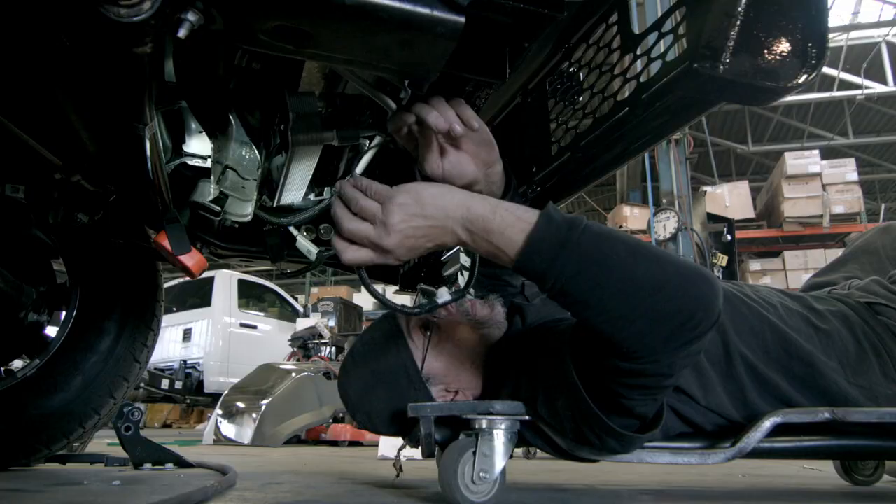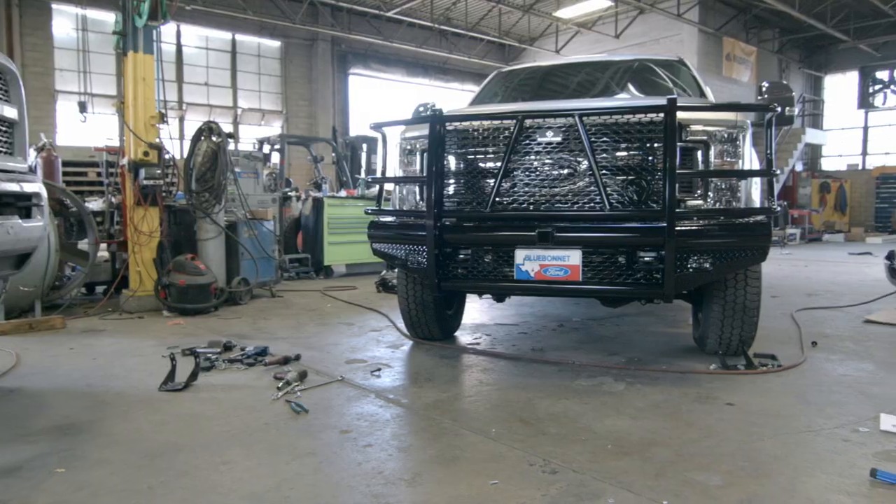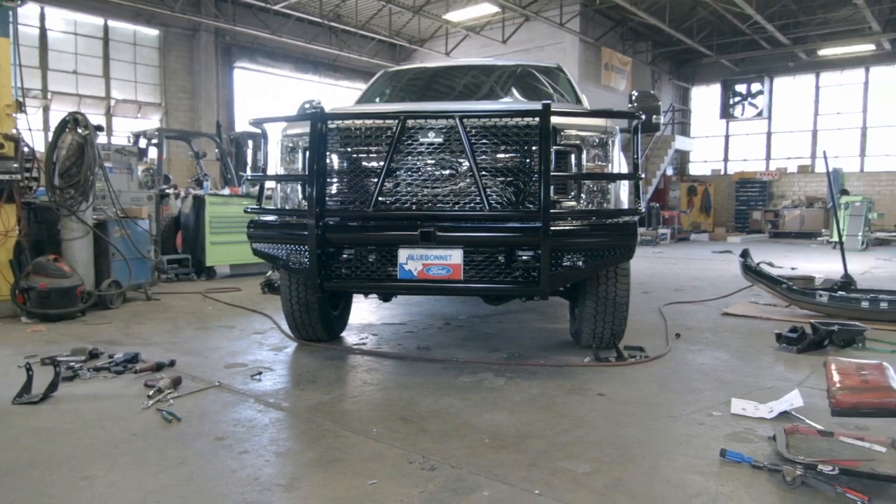Attach the license plate with the remaining hardware. If you don't attach a sensor, then you will have some hardware left over. So there you have it — as you can see, it wasn't that difficult and you could probably do it in your own garage. I'm Bobby with Ranch Hand. Thanks for watching.